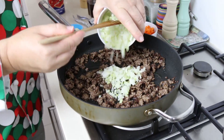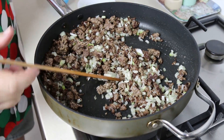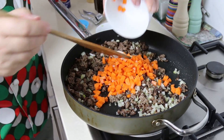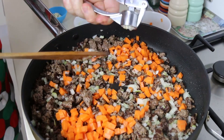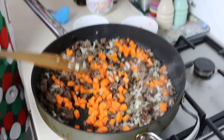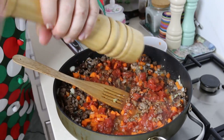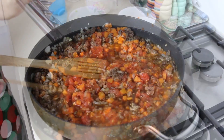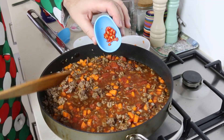Once the beef is browned up nicely, I'm putting in a large brown onion. I'm giving those onions a chance to sauté down before adding diced carrots — about two carrots, finely diced — for a little crunch and color. Then two or three cloves of garlic go in towards the end so it doesn't burn. I'm going for a can of diced tomatoes, a little black pepper, a cup of beef stock, and a teaspoon of sugar to add some sweetness back in.